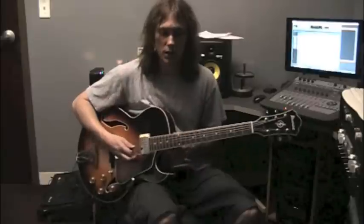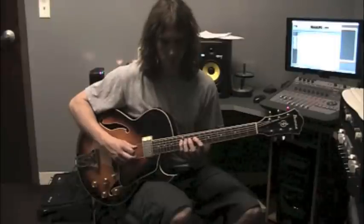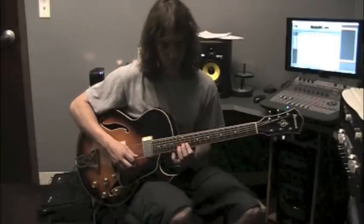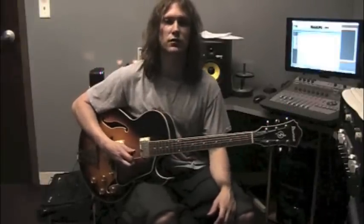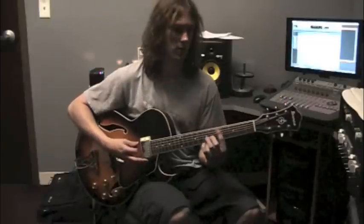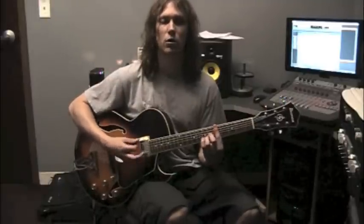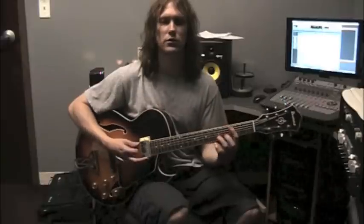Hi, my name is Todd Poore and this is my 1-6-2-5 jazz lick number one in the key of C. I'm going to start by playing the lick nice and slow and then teach it four notes at a time. A 1-6-2-5 in C means we are playing around C major, some sort of A7 — it could be A dominant 7 or A minor 7 — then D minor 7 as our 2 chord, and the 5 chord G dominant of some sort, resolving back to C.